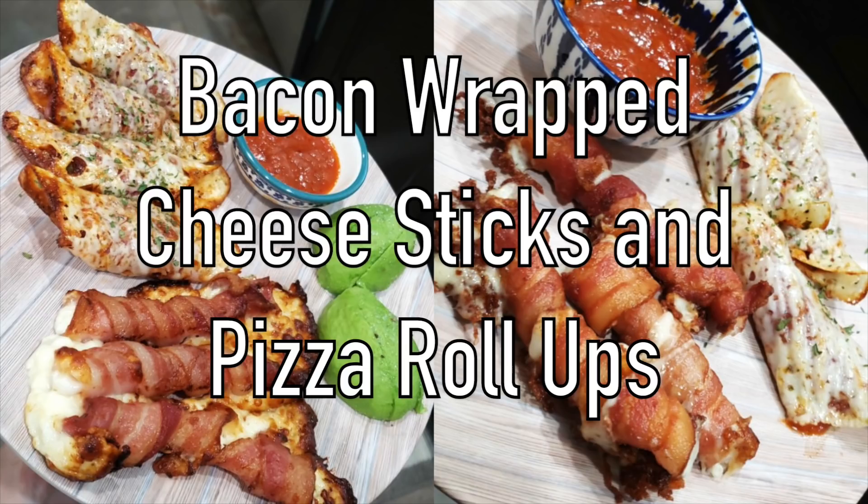I've been teasing y'all on Instagram and my Facebook group with this and it's finally here, and you can finally make it for the weekend.